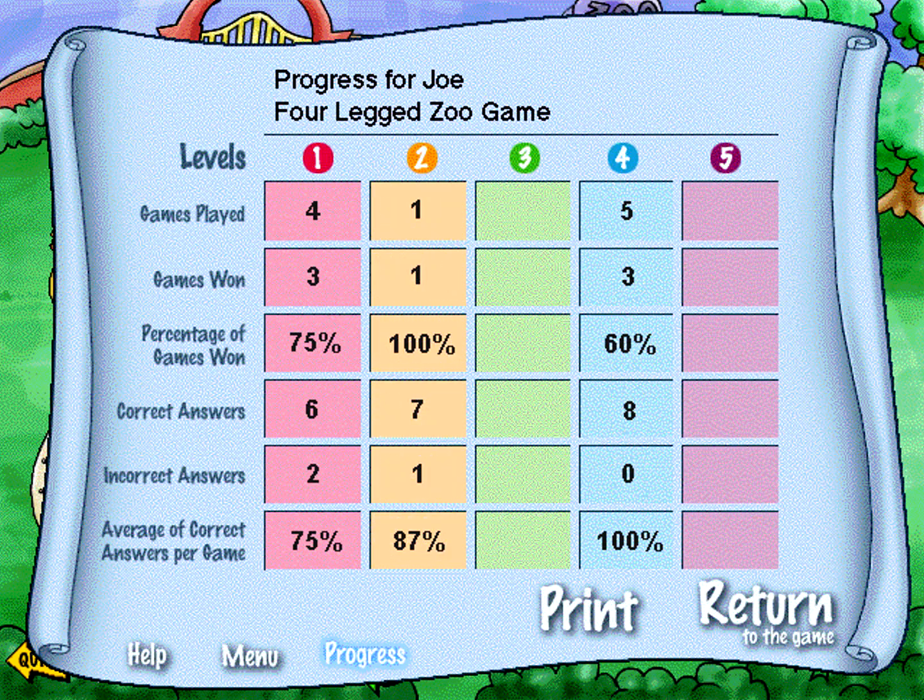Monitor your child's learning with printable report cards. Schoolhouse Rock 1st through 4th grade Math Essentials features customized progress reports which indicate areas of strength and weakness.